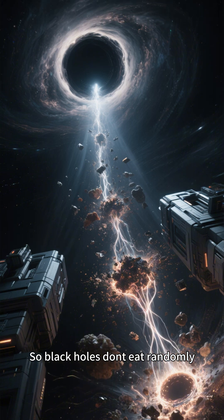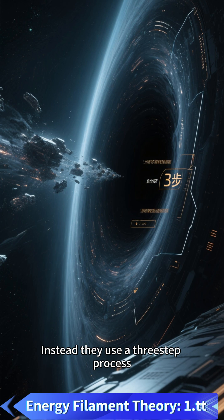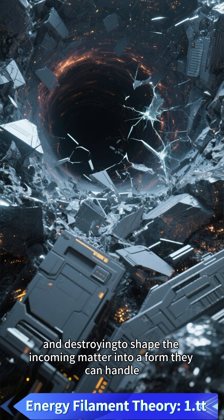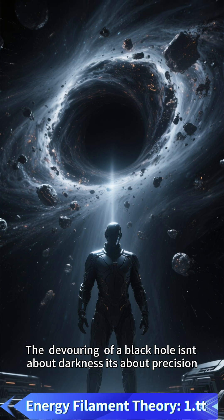So, black holes don't eat randomly. They don't swallow matter whole. Instead, they use a three-step process — shearing, compressing, and destroying — to shape the incoming matter into a form they can handle. The devouring of a black hole isn't about darkness; it's about precision.